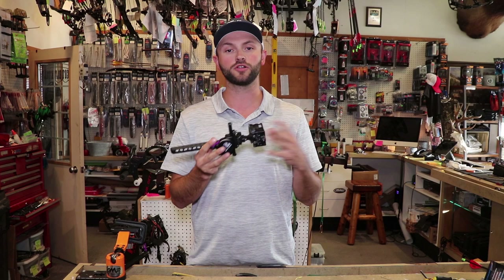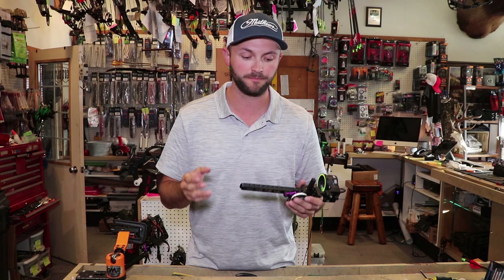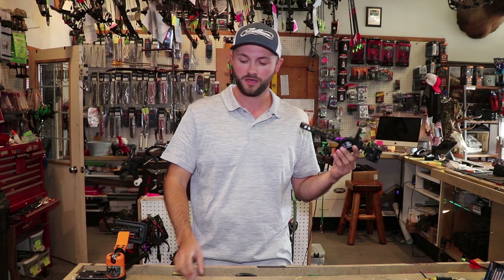The dovetail allows you to run the sight in and out — so closer or further away from your bow. There are pros and cons to having the sight closer or further away, so I'm going to go over what those are and hopefully that'll give you a better feel for what's going to work best for you.